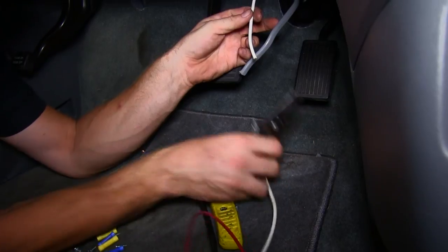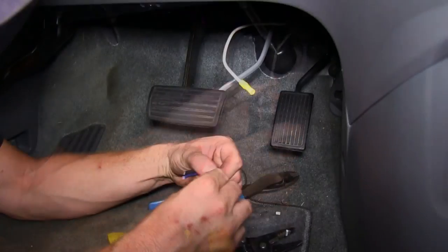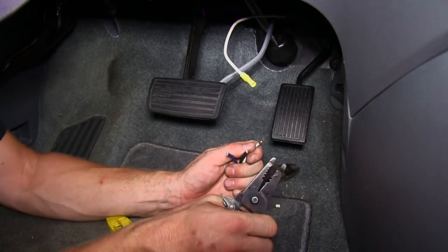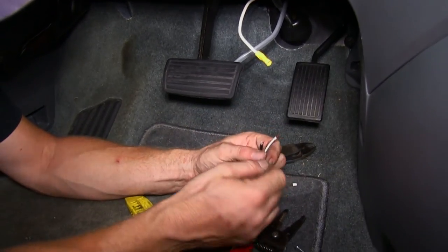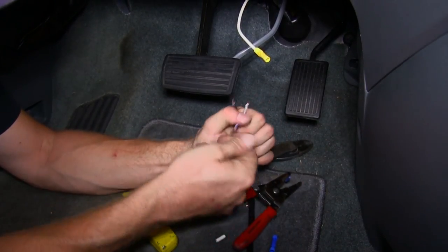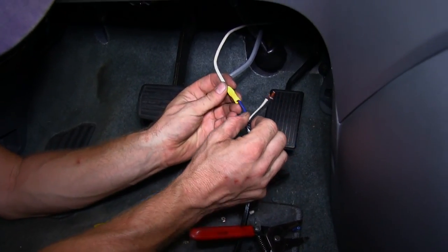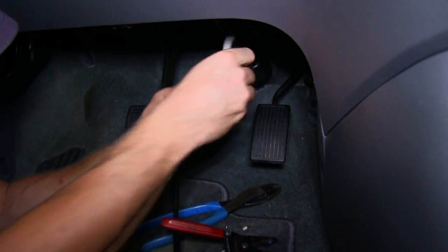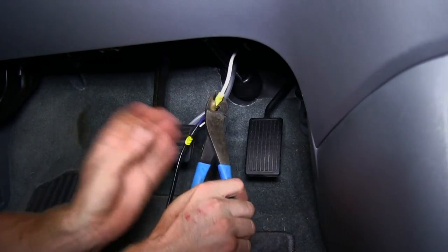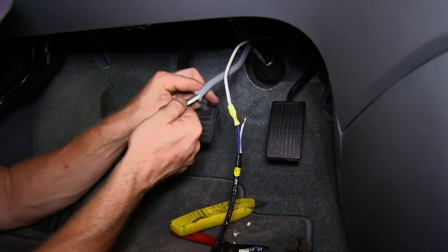First we'll go ahead and hook up our wires to the harness that comes with the brake controller. We'll start with our single white wire, which will be our output from the brake controller — that will go to the blue on our wire harness. Then it'll be white to white and black to black.